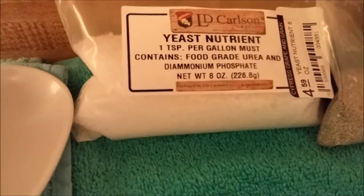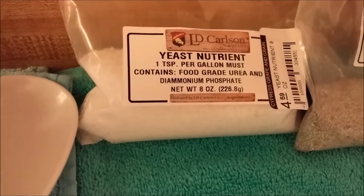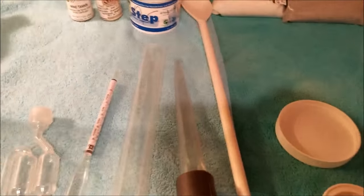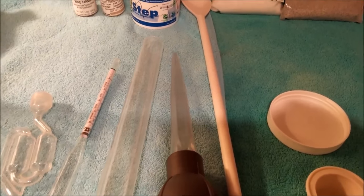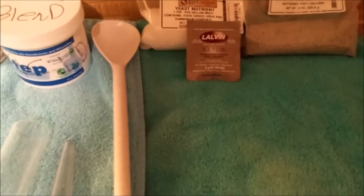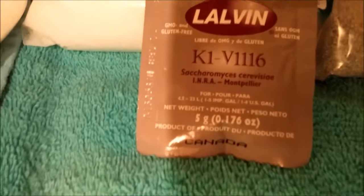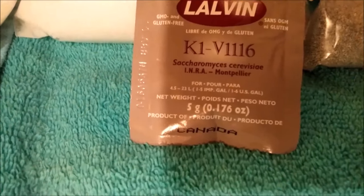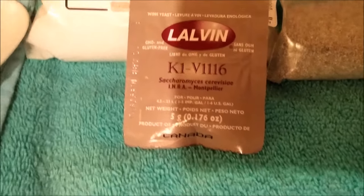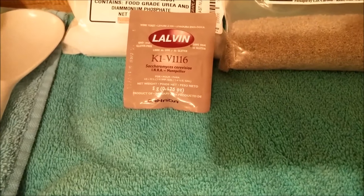We also have yeast nutrients and bentonite — bentonite is for clearing and yeast nutrient helps the yeast. We're going to use K1V-1116 yeast. This is our go-to yeast; we really like it for all of our meads. It's been very trustworthy and we've never had a stalled fermentation with it.